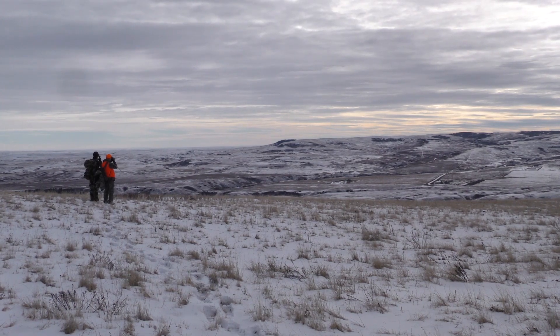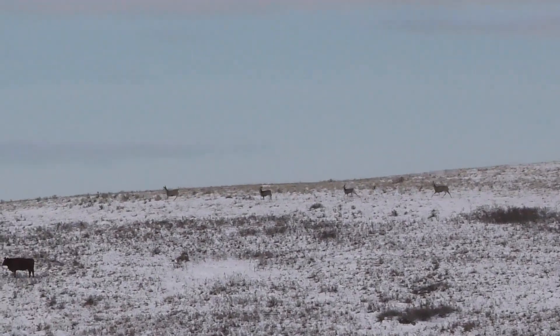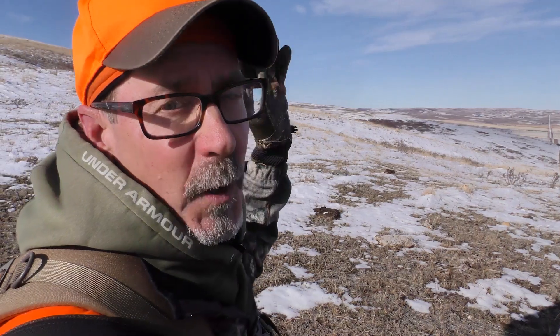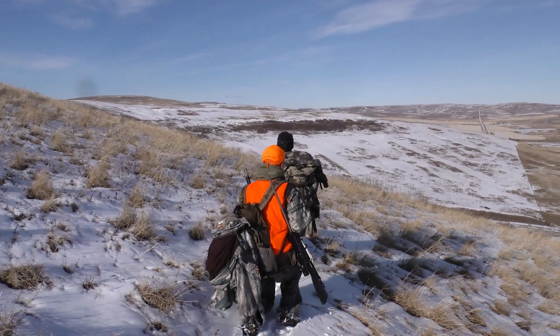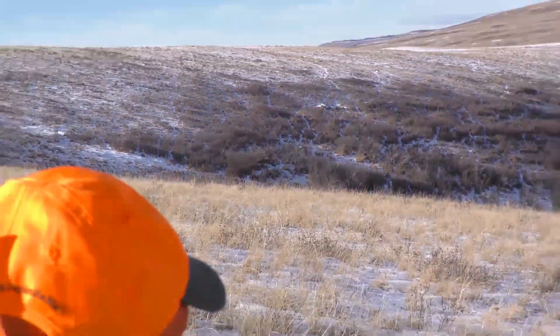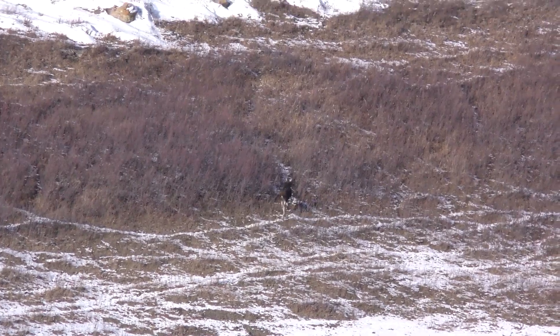Optics are so important out here. Once we located the shooter buck we liked, the wind was quite wrong for the stalk, so we had to make a big circle around them. We got in on them decently tight. There's one we think is a pretty decent buck, so we're just going to try to creep up over the top of the next hill and see if we can get in position. But we bumped a moose that went out of the bluff and kind of took the deer with them.